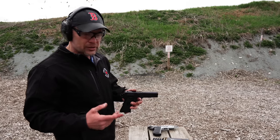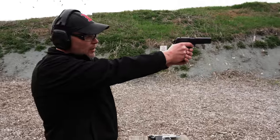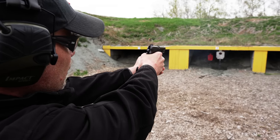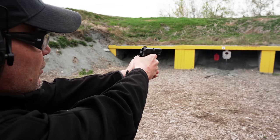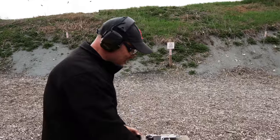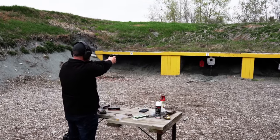I really like shooting this thing a lot. I'm going to load up another magazine quickly — it's a fantastic design and certainly a bonafide collectible.